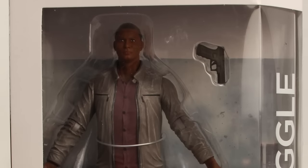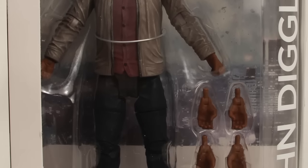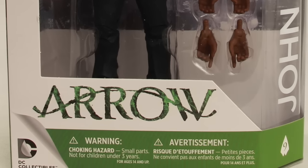Hey everybody, JC here with another T&I tour review. For today's review we're going to be taking a look at the new DC Collectible 7-inch scale John Diggle figure from their Arrow TV series line.